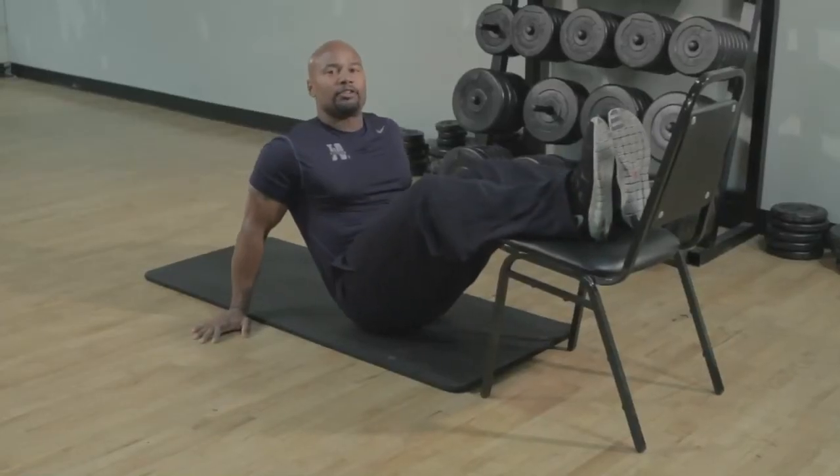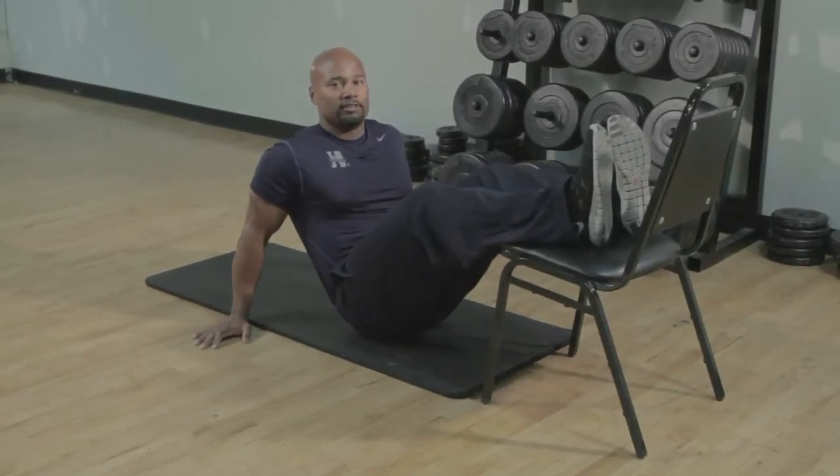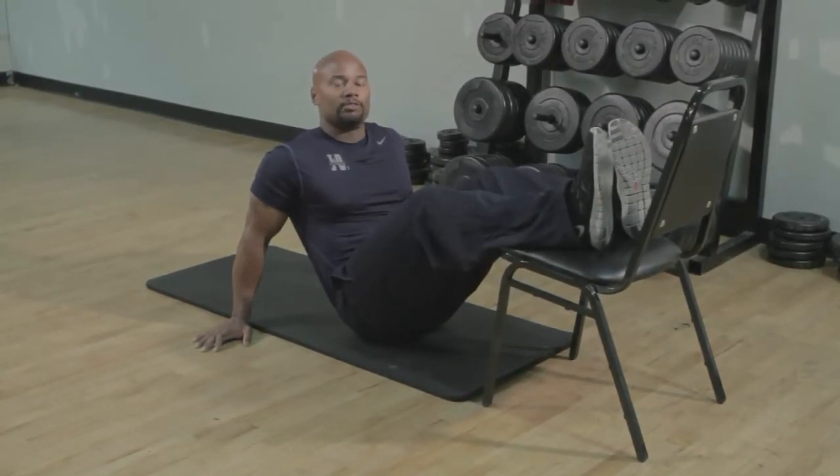For demonstration purposes, I'm going to go with a wide arm base. But again, as I mentioned, you can gradually bring it in over time for your progression. That's how you would go from a beginner to intermediate up to an advanced butt bridge using the chair.